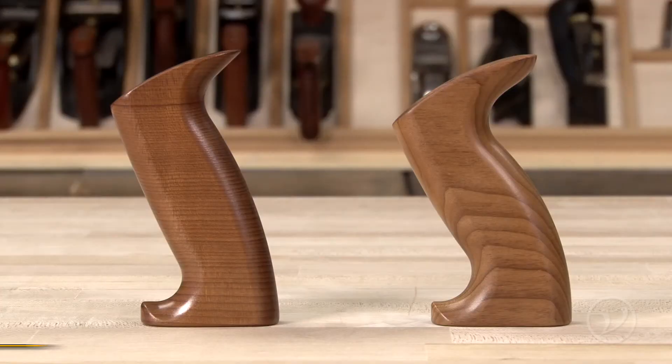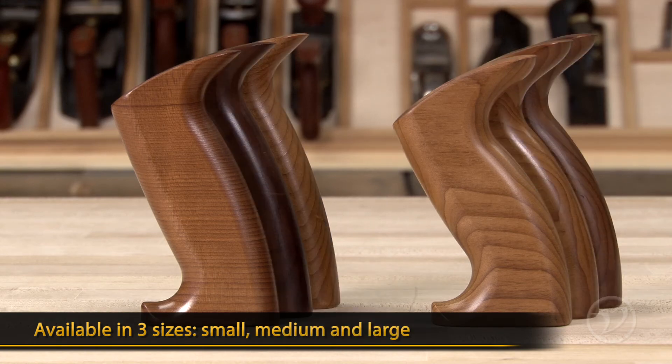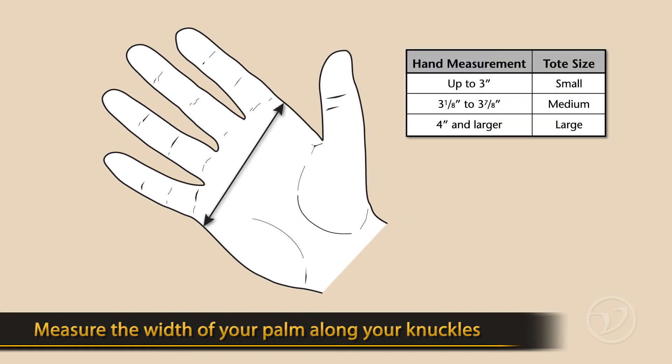Both totes are available in three sizes — small, medium, and large — to fit the width of your hand. To find your hand size, measure the width of your palm along your knuckles and see where it fits on the chart.